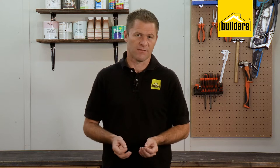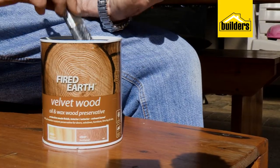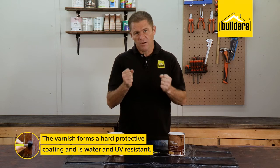Oils are great at dispersing water from the wood; however, they do tend to attract dirt and dust and need regular maintenance. Personally, I prefer using Fired Earth Velvet Wood preservative on all my undercover timber.